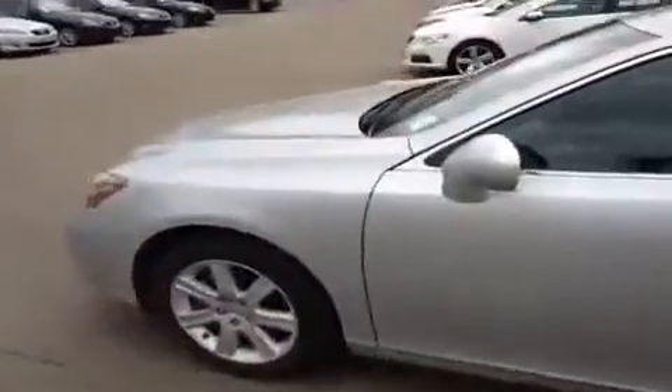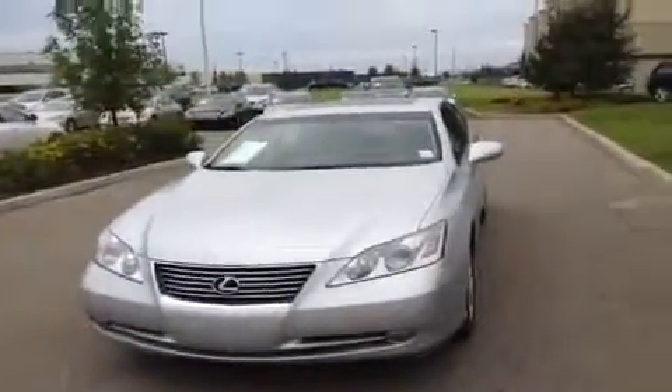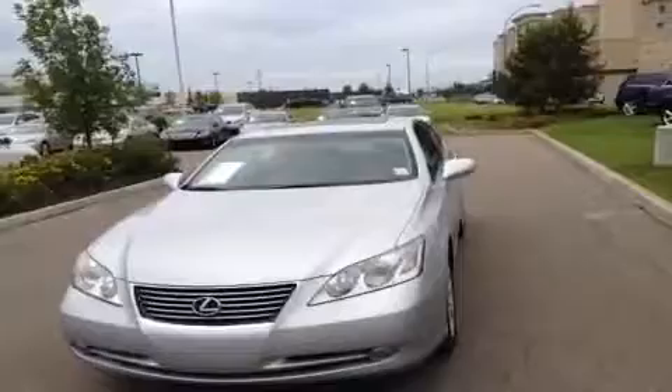If you have any more questions, don't hesitate to give us a call at 466-8300, or drop by the dealership at 170th Street and 111th Ave — we'd love to see you. Don't forget to go check out LexusofEdmonton.ca. Thank you so much for watching the video, hope you enjoyed it, and we'll see you in the next one!